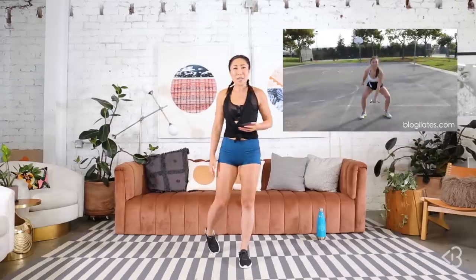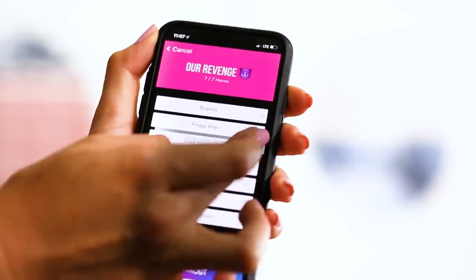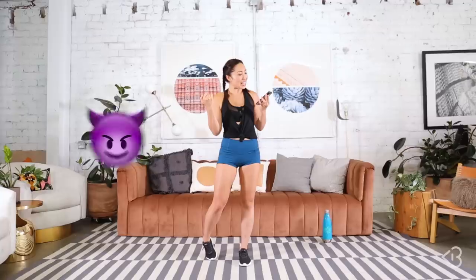Seriously, Sabine, do you wanna kill me? I think after years of Food Baby and the 100 Burpee Challenge and all those crazy things I make you do, I suppose I will have to repay. So you guys, today we're using the PIIT Pocket app. I've inserted all of Sabine's moves in here, along with her title, Our Revenge, with the devil emoji. All moves are 45 seconds on, 15 seconds off. You have seven moves, and today we're gonna do one round together, but you need to do all four. Here we go.